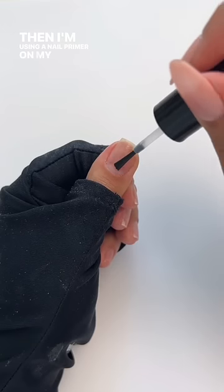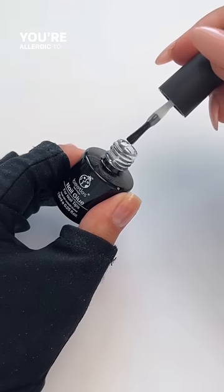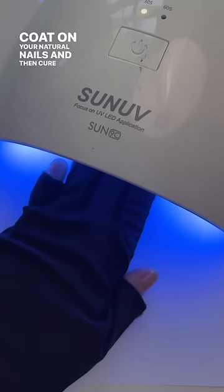I'm using a nail primer on my natural nail and also underneath the extension. This is the gel that I use, but if you're allergic to this, use this gel instead. Apply the gel as a base coat on your natural nails and then cure for 30 seconds.